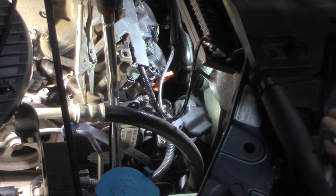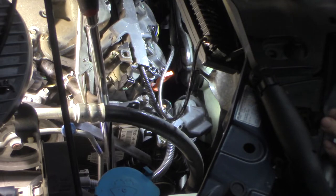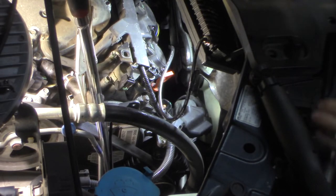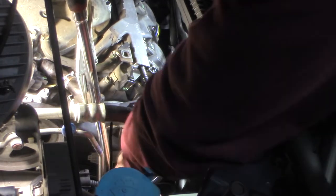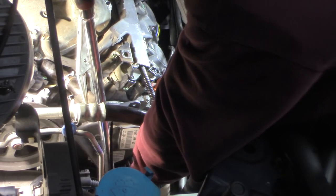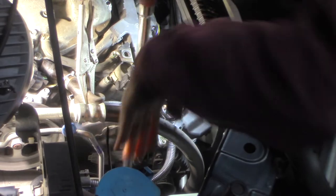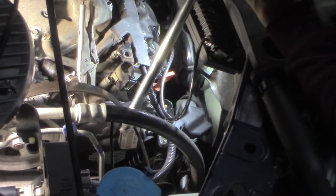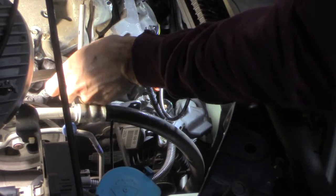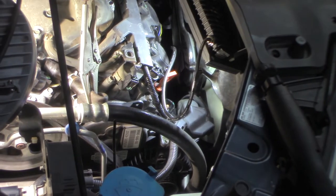You've got to keep steady pressure on this — it's got a hydraulic arm on it. You just push it and it'll keep going. It's strong. Then slip it off — I slipped it off of the alternator. I'm not taking this belt off — I don't have to. I'm just going to put it up there out of the way.